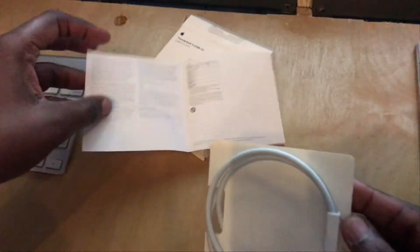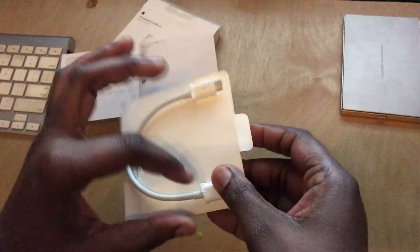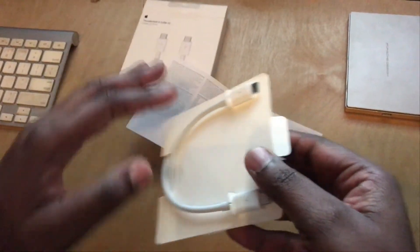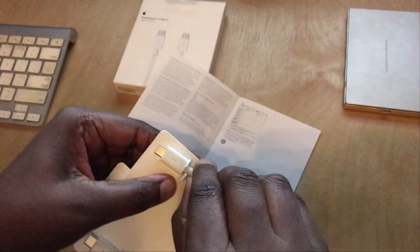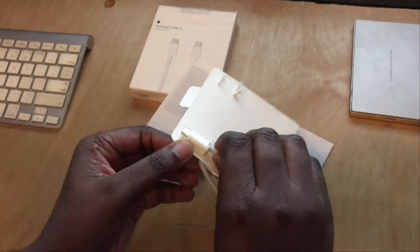So this is it guys, and it's 0.8 meter. The one I had before was very short, so I had to get a longer one.